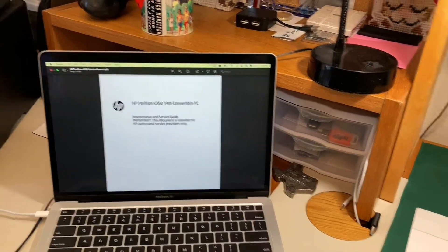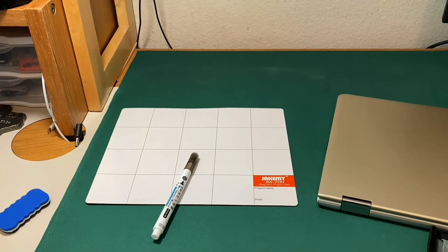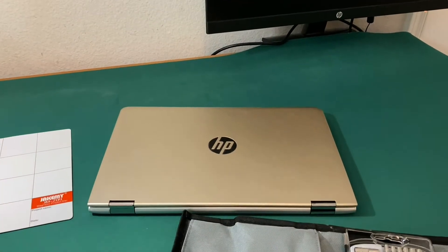Let's get started. I've got everything I need: the service manual, a dry erase board so I can mark where screws go and diagram things, my iFixit toolkit, and my camera phone to take pictures.